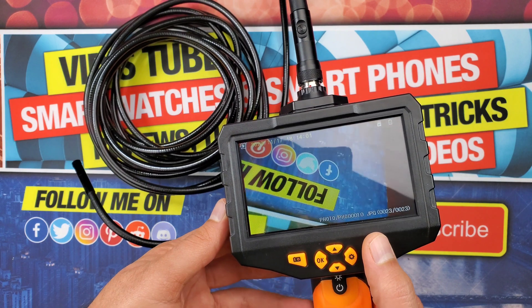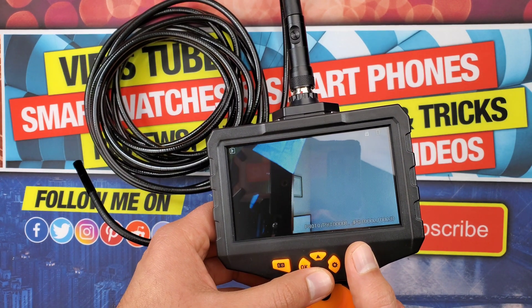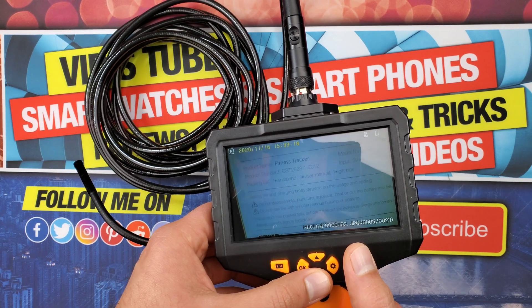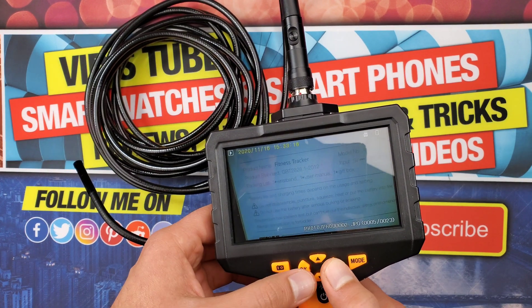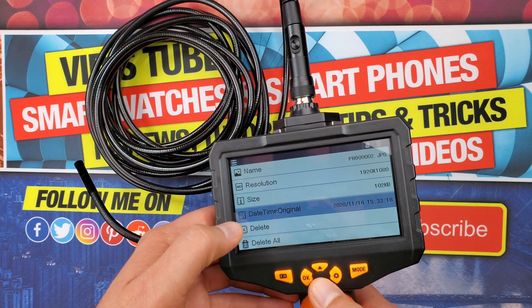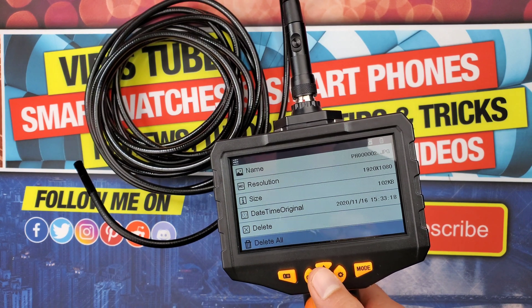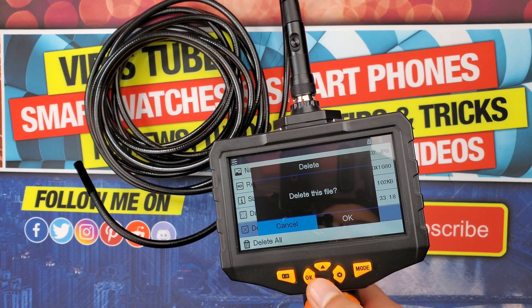To locally access your recordings, press the mode button again to enter the gallery, where you can view pictures and play videos along with audio. To delete a picture or video, click on the settings, which displays details like name, resolution, size, and timestamp, and here is where you get the option to delete one or delete all recordings.